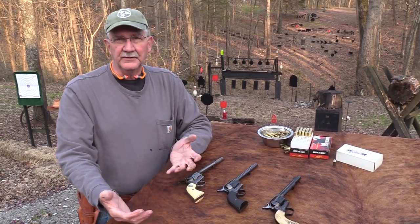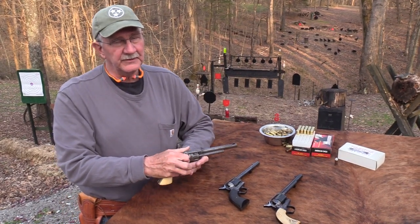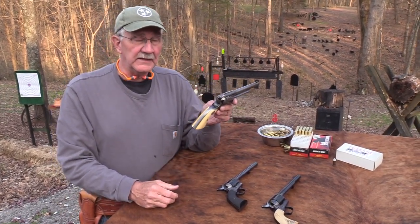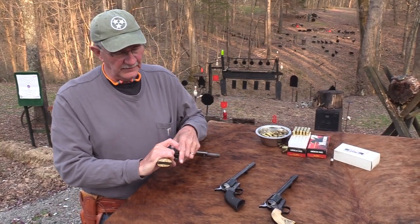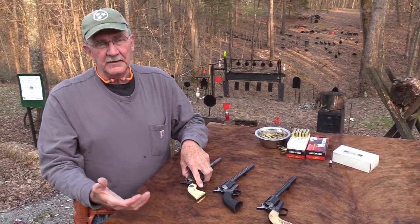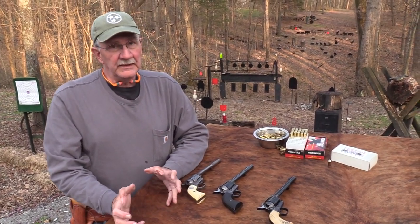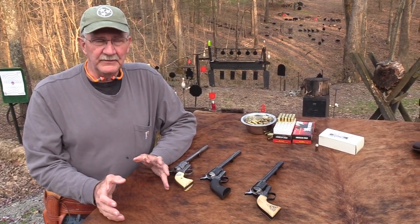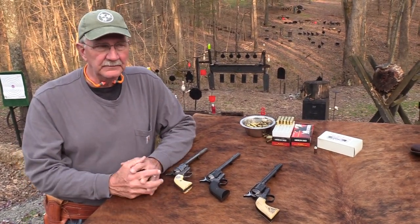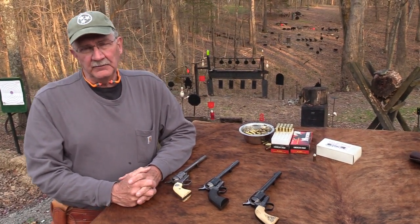That's understandable. You got into the 1930s — look what else was out there. They started making them in 1873 and they were extremely popular. But by the 1910s, 20s, 30s, you had a lot of other cool handguns: all these Smith and Wessons, double action revolvers, the good old Model 10, a lot of handy revolvers.